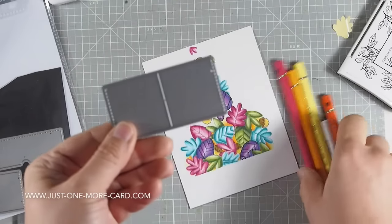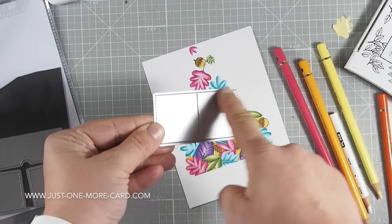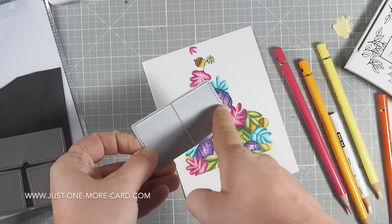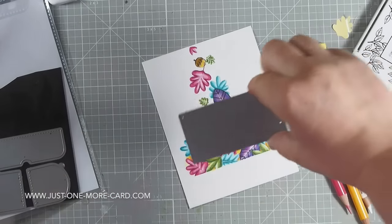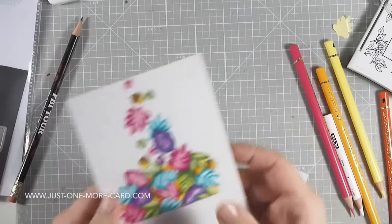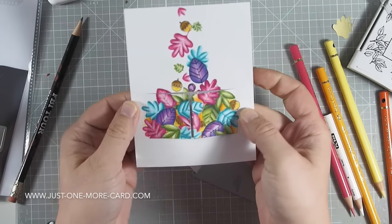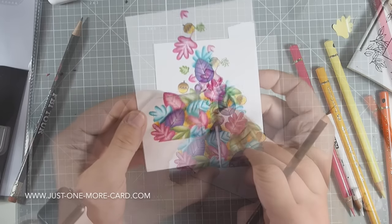I am using this die here — I think this is the largest die from the Peekaboo Windows. It's going to cut up here and down here and in the middle, but at the sides it's just going to crease, so I can flip this open. Now I'm going to die cut into this coloration that I did — I was kind of freaked out about that. But look at this — it's going to be a window that opens. It's amazing, it's so much fun!